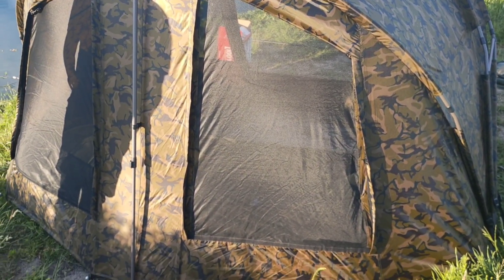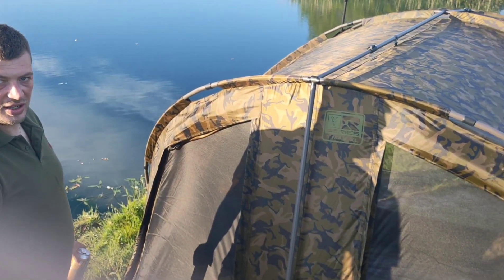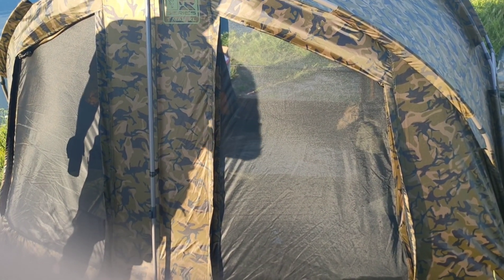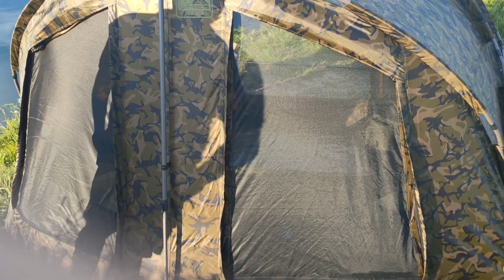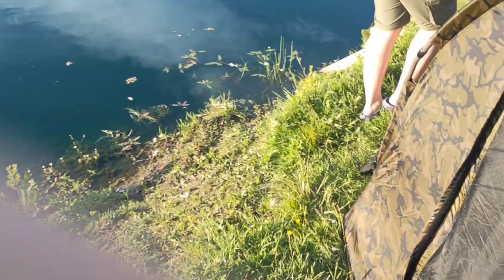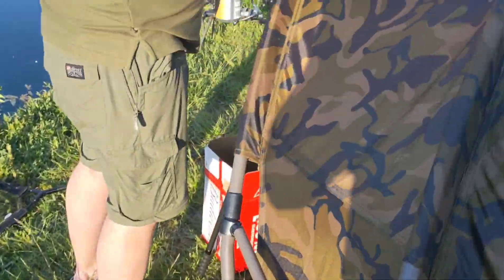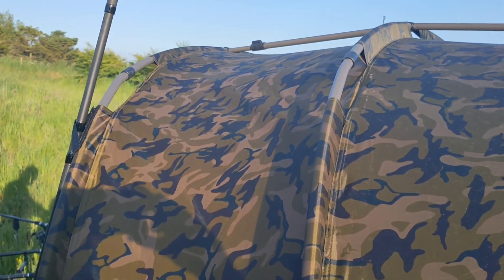It's absolutely massive, and this is actually quite a small pitch and it's got on it okay. If you come around the front, we've got an inbuilt peak, so you don't have to put your peak on — it is inbuilt.